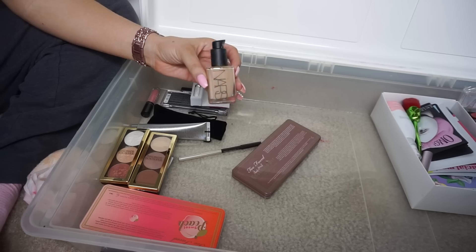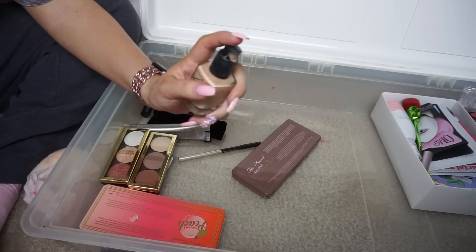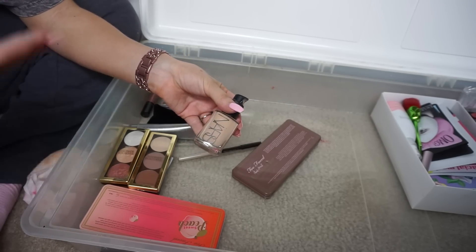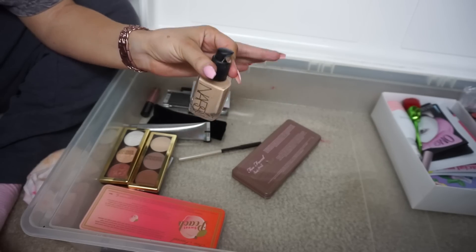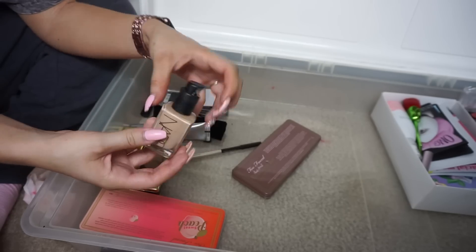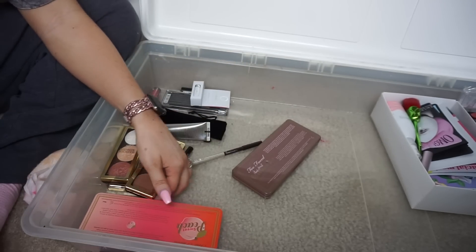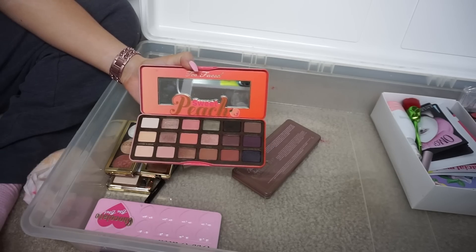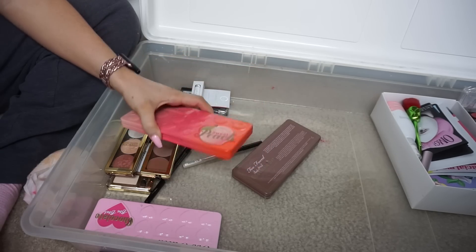NARS foundation in Santa Fe — this is their Sheer Glow. I like their foundations, but NARS is not cruelty-free anymore and I'm enraged by the pump situation — you had to buy a pump separately and there was no cap, so it's just been exposed forever. It's time to say goodbye to this one.